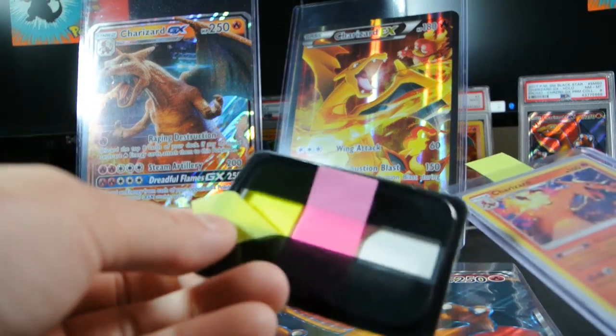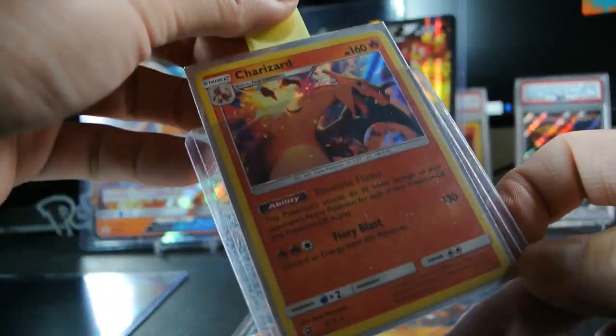You can pick those up at the dollar store — just stick them in so they're easier to take out and put back in.